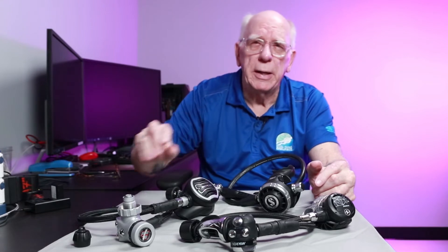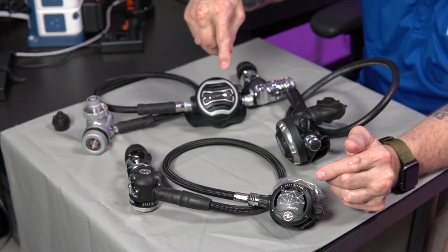When we talk about a first stage, what does it really do? Well, it's the first place the air goes when it comes out of the tank valve — that's basically why we call it a first stage. What it's doing is taking the high pressure air out of the tank and lowering it to what we call intermediate pressure. Some people tend to call it low pressure, but the term we use is intermediate pressure. And that's the pressure that goes down the hose into our second stages.